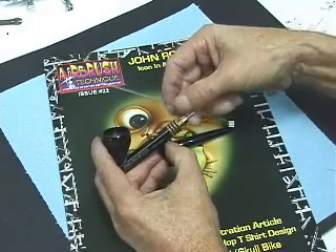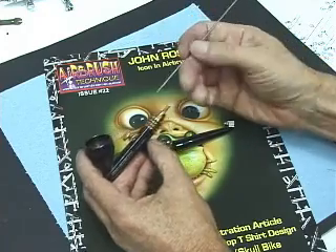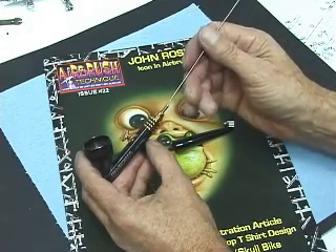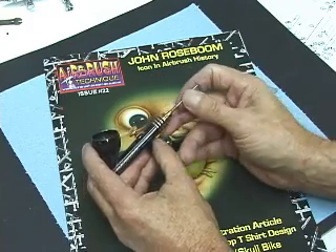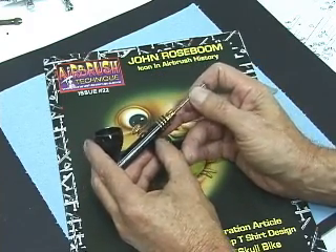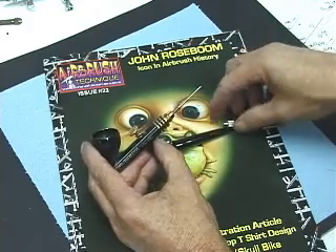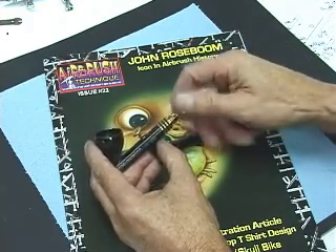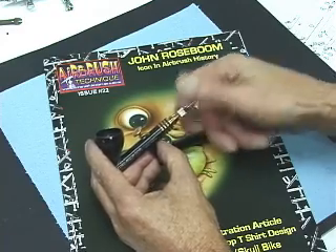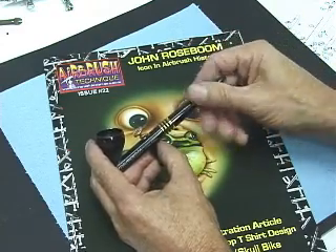Put some super lube on the needle. Install the needle real carefully — push it in gently until you feel it rest against the tip in the front. Put the chucking nut back on. Put your back handle back on and screw it in.